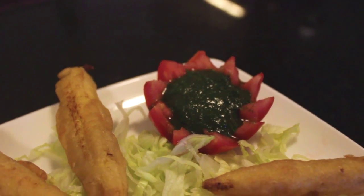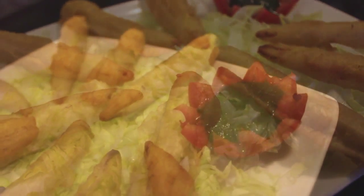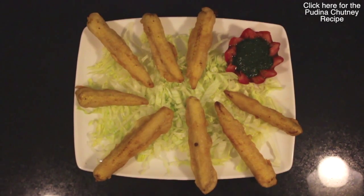Our corn pakoras are now ready to be served. The best accompaniment for it is the pudina chutney. For its recipe please click on the link below.